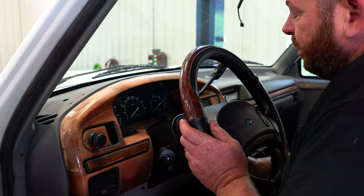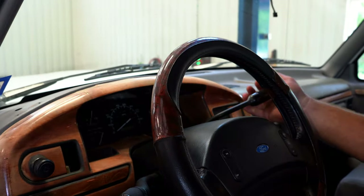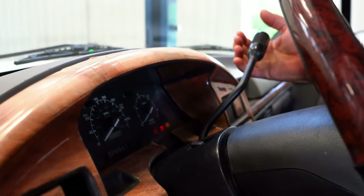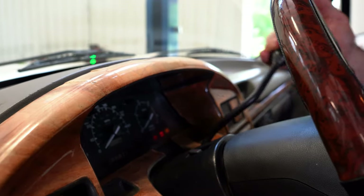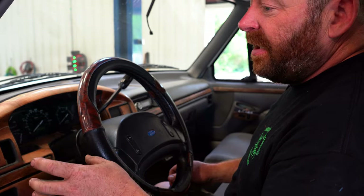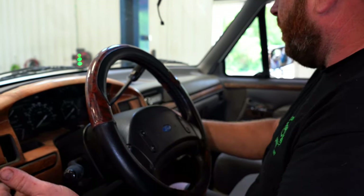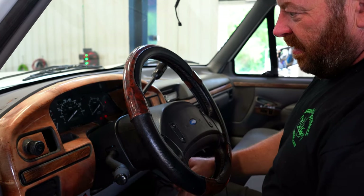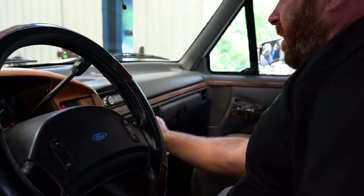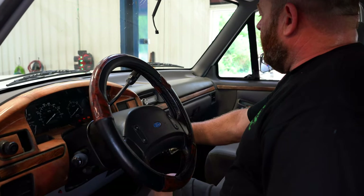Another thing on these trucks: the column bushings on the shifter — if you have excessive play in the shifter, more than likely it's the bushings in the column that are worn out. This one seems to be fairly tight. We had an issue earlier when I checked the hazards — they are working on the outside but flashing a little too fast in my opinion, so I'll have to check the relay. I'm sure the cluster bulbs are bad as they're not flashing inside on either of the turn signals. We do know we have an AC issue — it probably just needs charged, maybe a leak of some kind. We'll have to dig into that, but we do have all fan speeds.